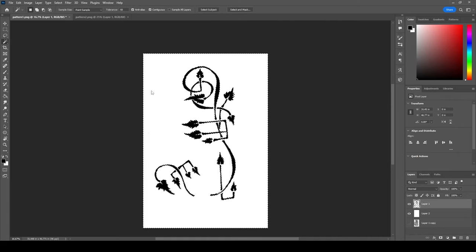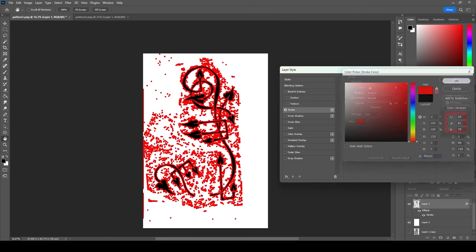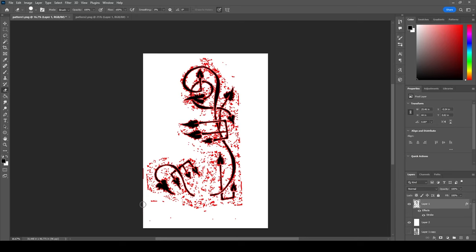Sometimes the easiest way to find the floaties — stray pixels — is to go in here and add a stroke effect. It'll find your floaties for you. The red stroke at about 10 pixels highlights all the extra stuff. Once you've identified your floaties, you can delete them and the stroke will disappear because there's no longer a shape for it to outline. This is one way to find all the detritus hiding in your image.